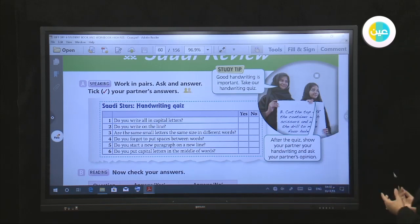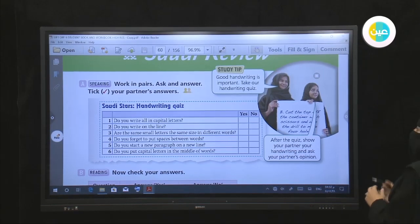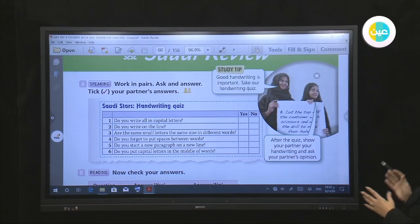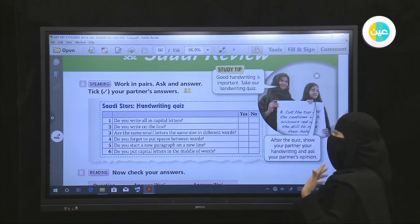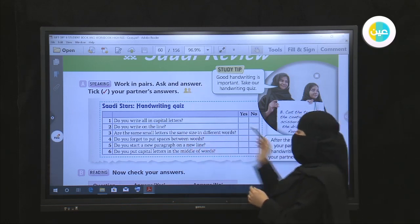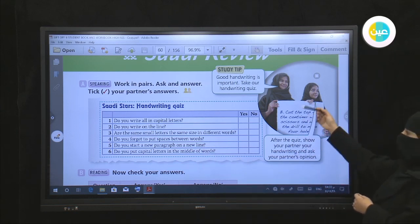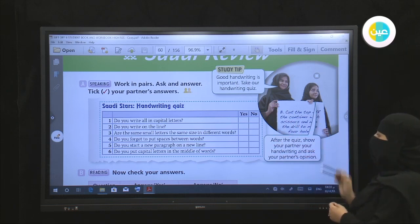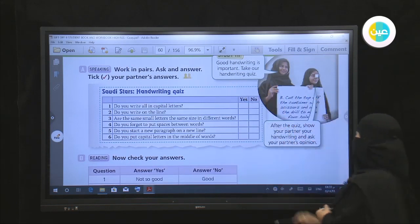We are going to work in pairs — ask and answer, then check your partner's answers. As we know, handwriting has many rules. First, you have to make sure you use capital letters with names and with the first letter in a sentence. We have to write in a line, put spaces between words, write small letters in the same size, and start new paragraphs on new lines.